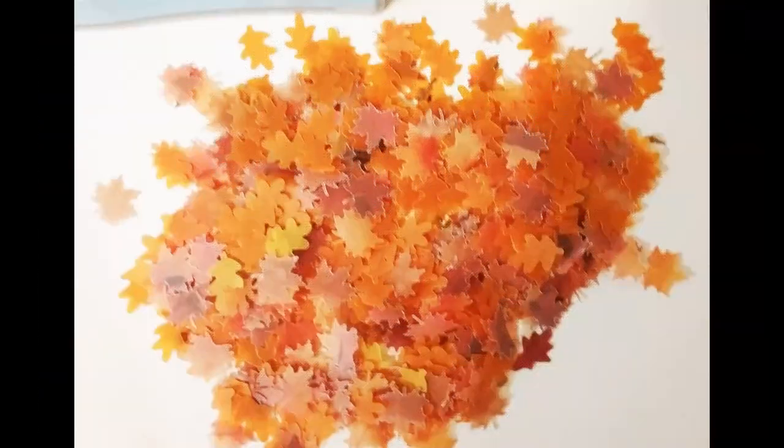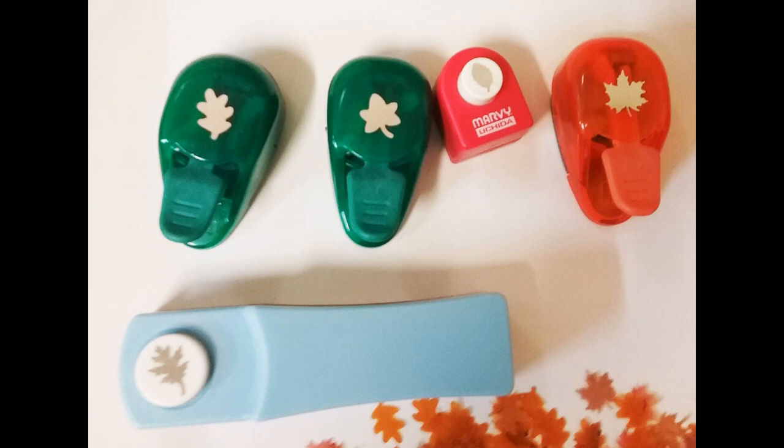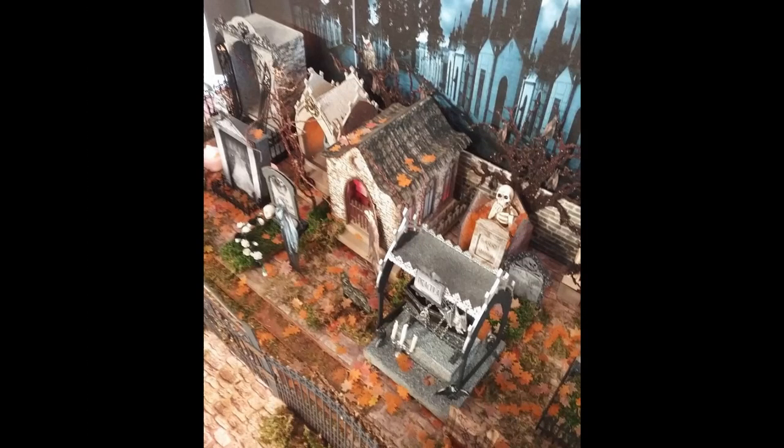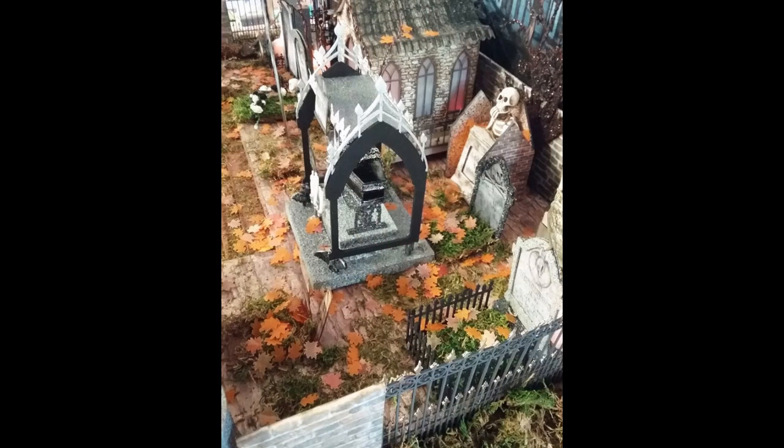For the leaves sprinkled everywhere I used a leaf hole punch on vellum. I like vellum because it's double-sided — if I punched lightweight colored paper the back side would be white, which is a pain to manage. Vellum in fall colors works really nicely, and some vellum has more than one color in it, which looks great. You can see an upper shot of the cemetery where I've just sprinkled leaves everywhere. I hope you've enjoyed this tutorial and I've given you some ideas for your own projects.